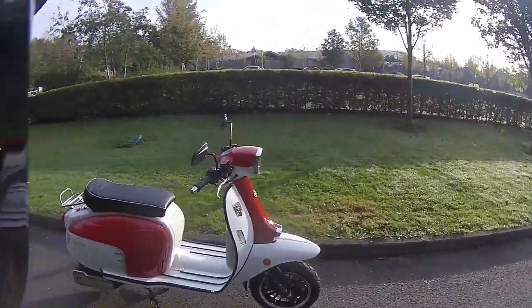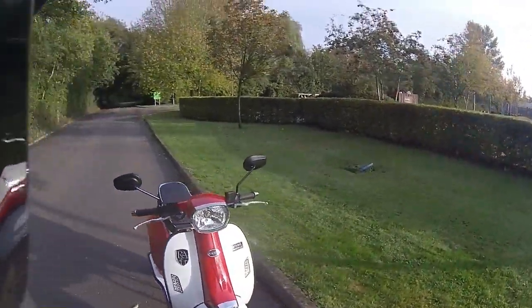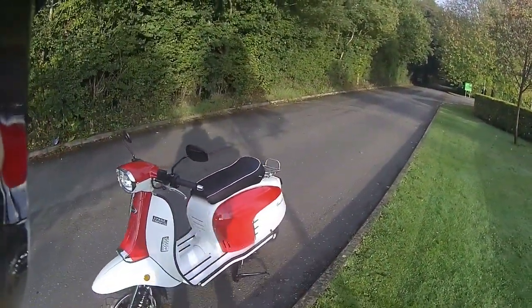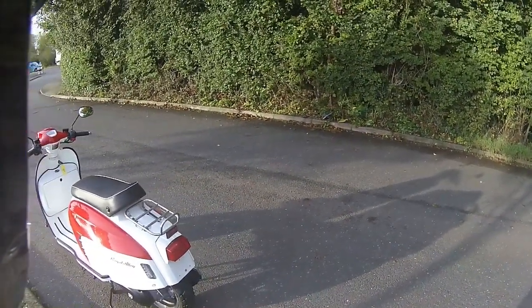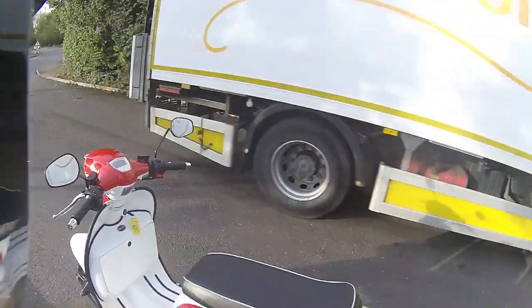Nice little rear can on that, and obviously you can change these up - put a Scorpion can on them, and the Scorpion cans are available for these. Lovely position of those mirrors as well, nice chunky levers. You've got the rear rack too, so if you've got a passenger you can put your travel bag or a kit bag on the back and tie it down with some bungee straps. Also on the rear seat on this one - pop lift it up and you've got a locking fuel tank just underneath.